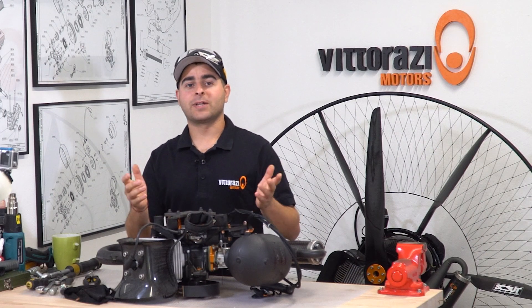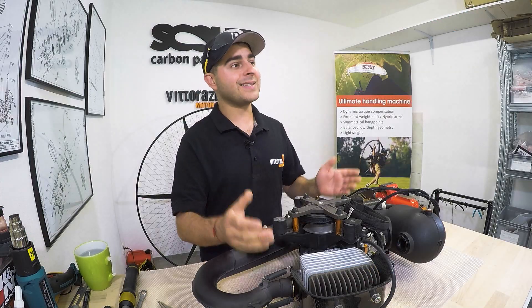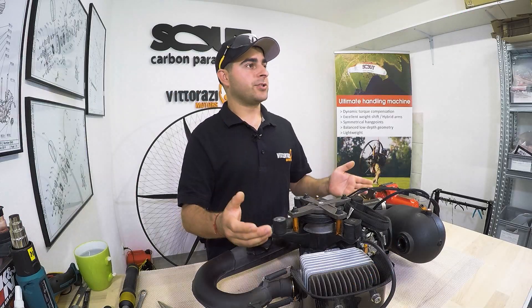Hi there, my name is Stefan. Welcome back to the Paramotor Engine Maintenance Series. This video will be a short one, and as I said in the intro, today we will show you how to remove, reinstall, or replace the ignition flywheel.